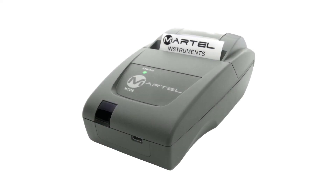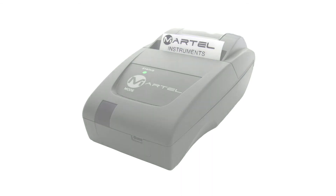If the device is connected to a printer, when the result shows on the screen you can press the off button and the result will be printed and the device will turn off.